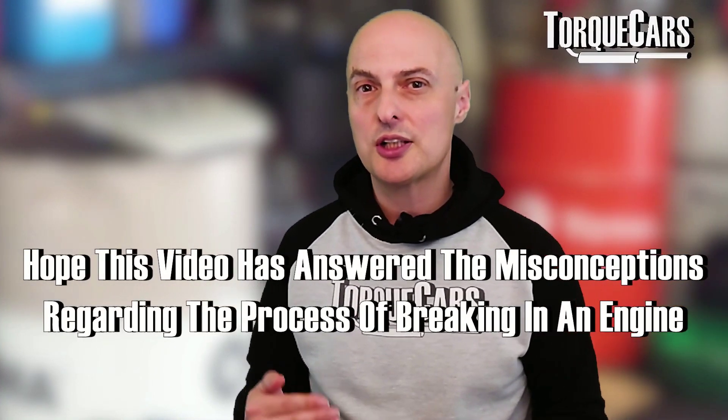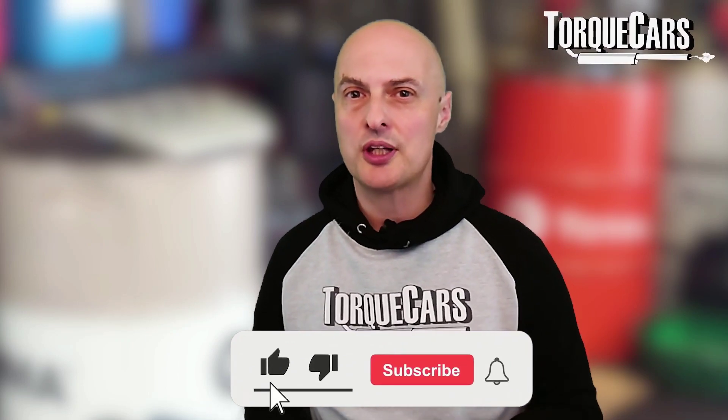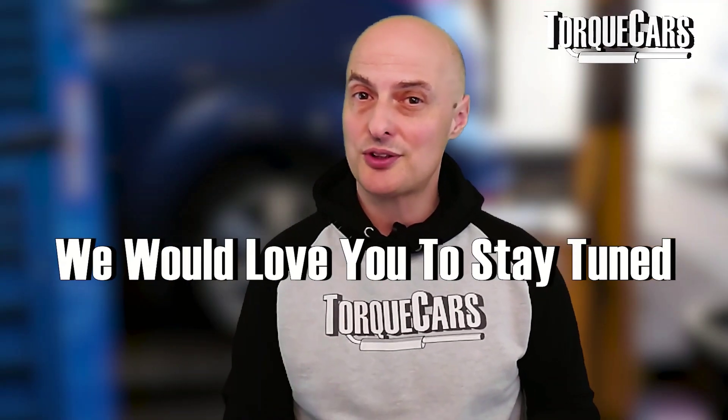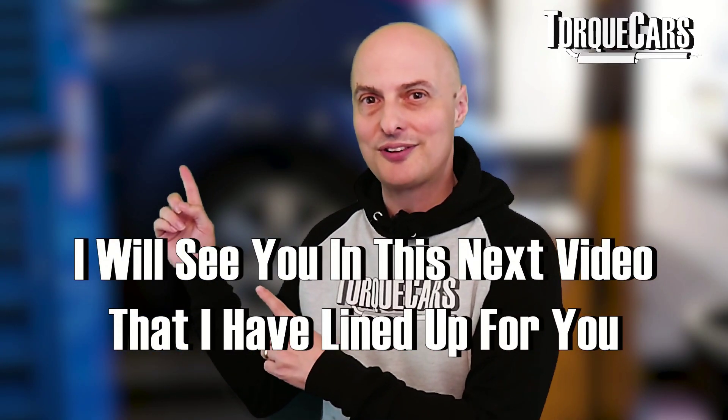Hopefully this video has answered some of the common misconceptions around breaking in an engine. Please like and subscribe to the channel so you don't miss out on upcoming content. Thanks for watching.